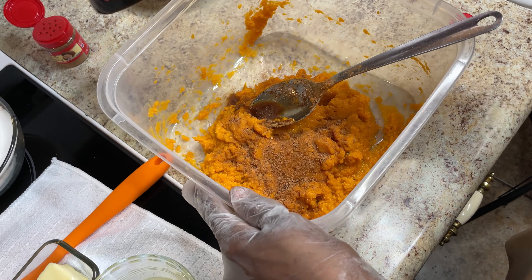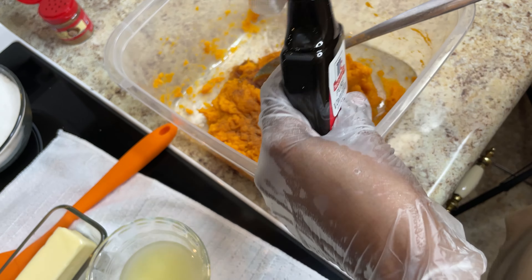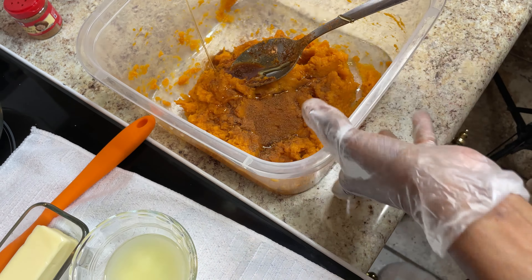Hi, y'all. This is Maddie from Maddie's Kitchen. I finished my sweet potatoes for Thanksgiving, so please tune in to that. Now I'm getting ready to make a sweet potato pie, and a sweet potato pie is similar to your candy yams.